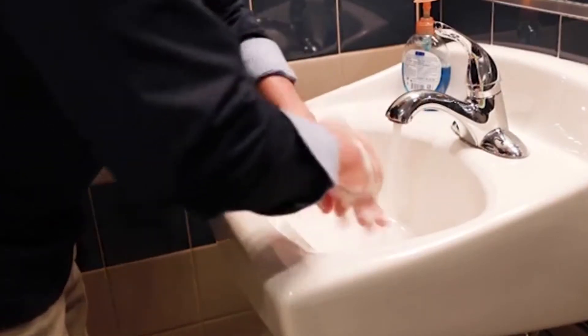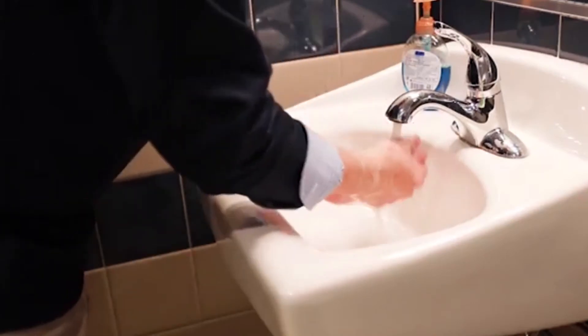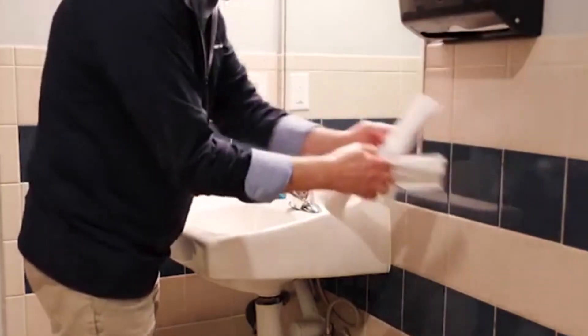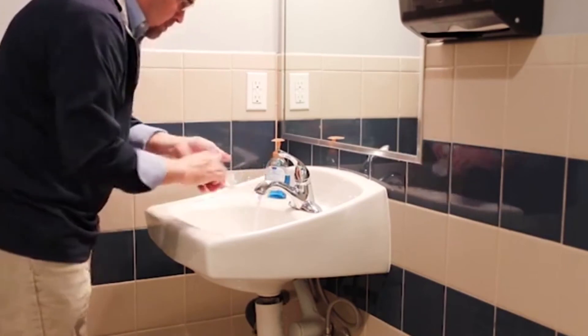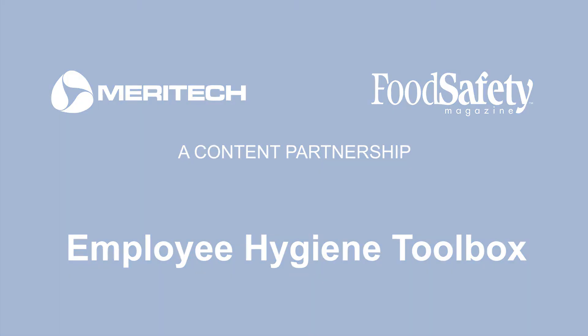Wash, rubbing the hands all over again, then start rubbing them underneath the faucet, rinsing them off, making sure that you get all the suds off. Leave the faucet running and grab some paper towel. When you dry your hands with the paper towel, use it then to shut off the faucet.